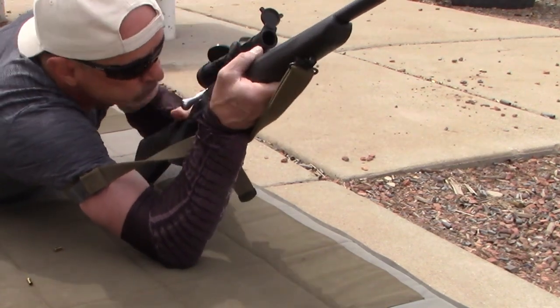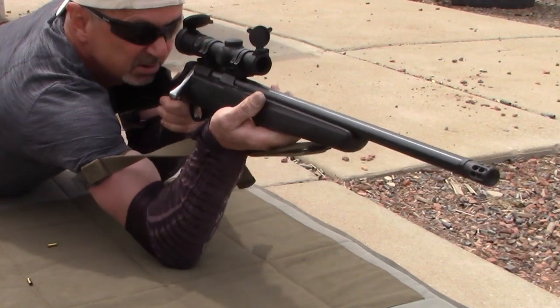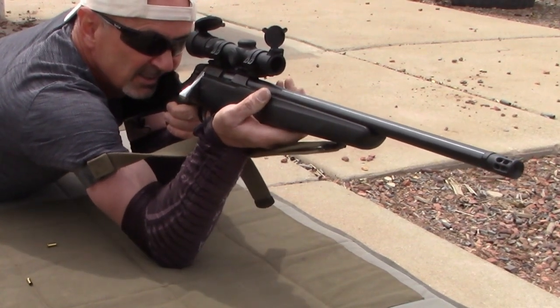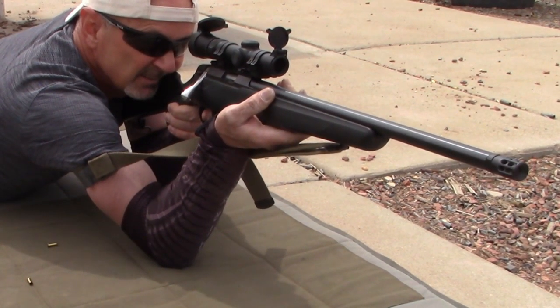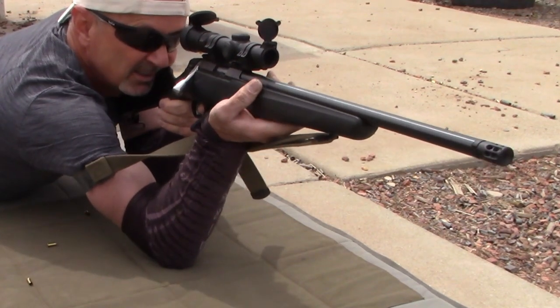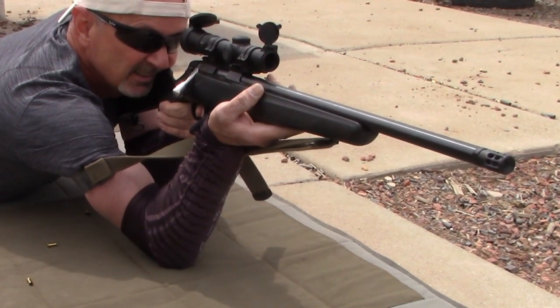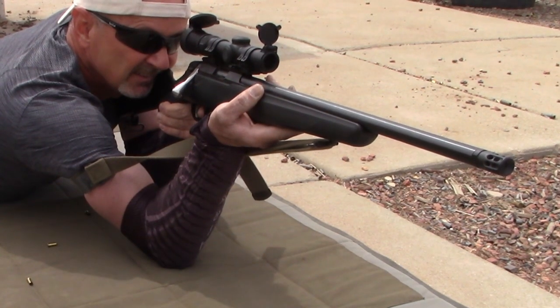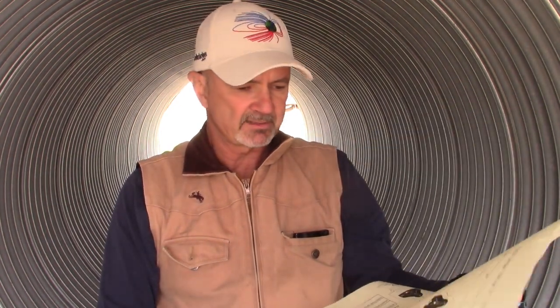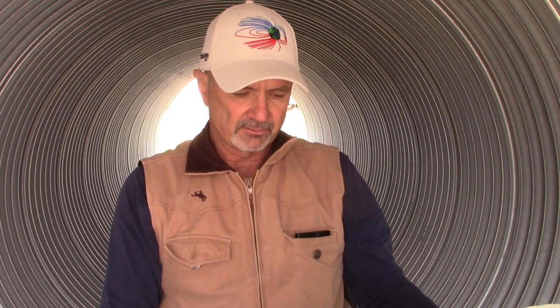I'm trying to think of why the T1X scored better. It is a little bit more accurate. My groups with the T1X are probably about three-quarters the size of my Ruger 10-22 groups — at one point I thought maybe two-thirds, but I think it's more like three-quarters. Still, it's a little bit tighter. You would think that would really dominate on the final stage with the tiny targets where accuracy comes into play. But the Ruger did fine.